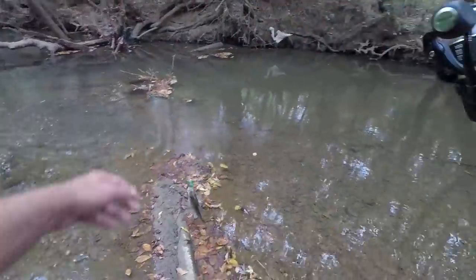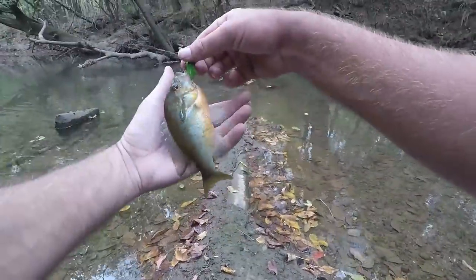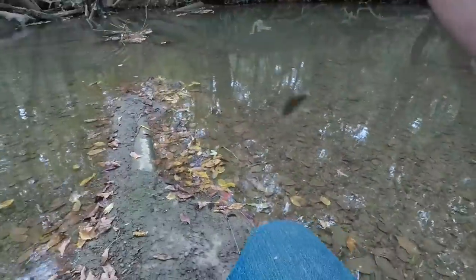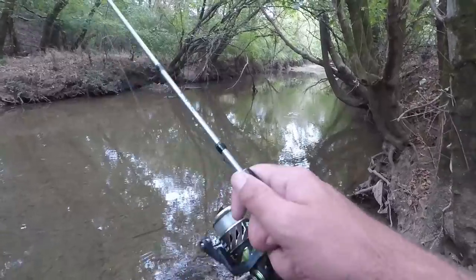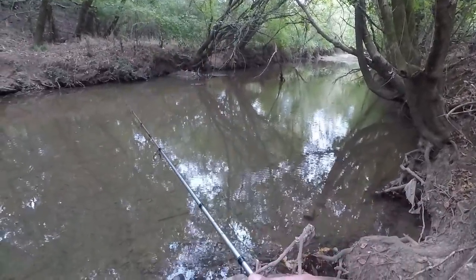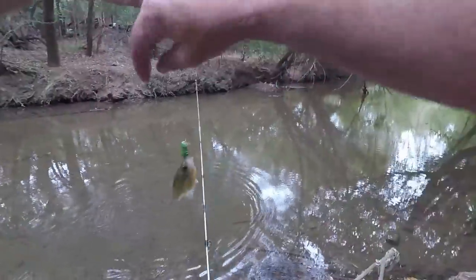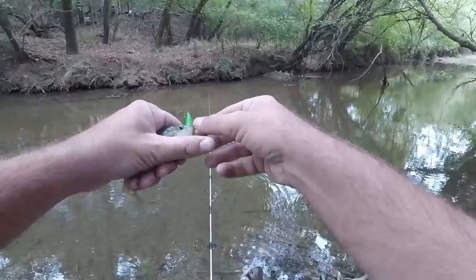He hit it twice — I saw him, just kind of kept slowing it up waiting on him to come back, and he got it again. Red breast. There's a good one — another big one? No, that's not — that can't be the fish I felt on there. Just a little red breast, long and skinny though.